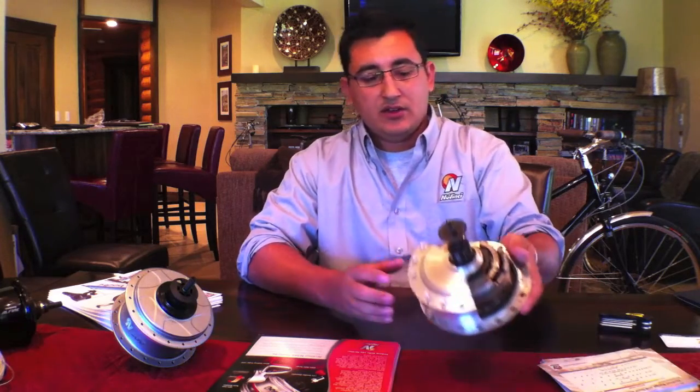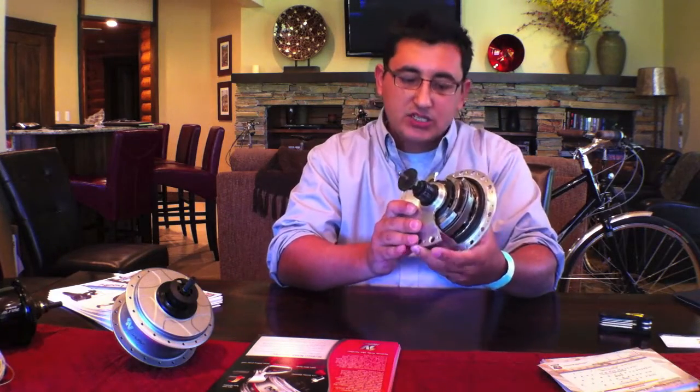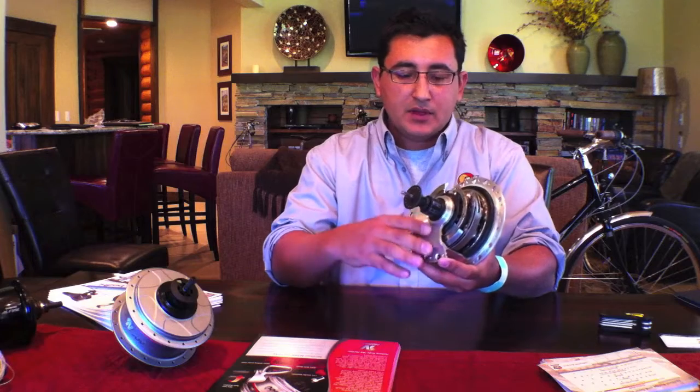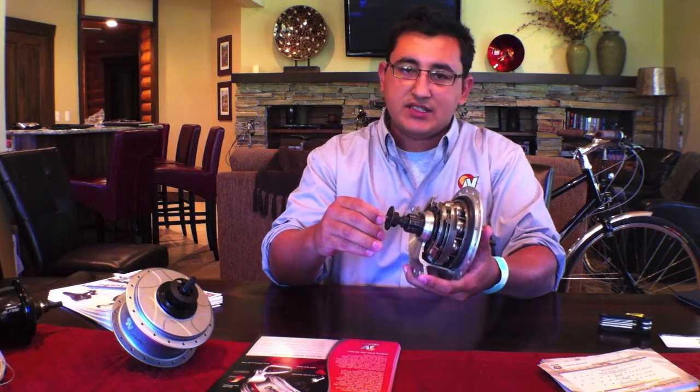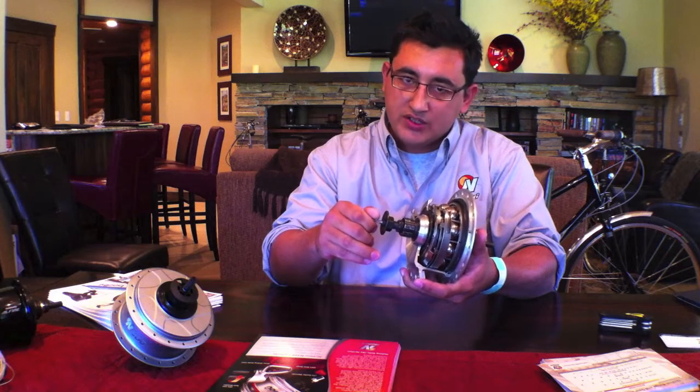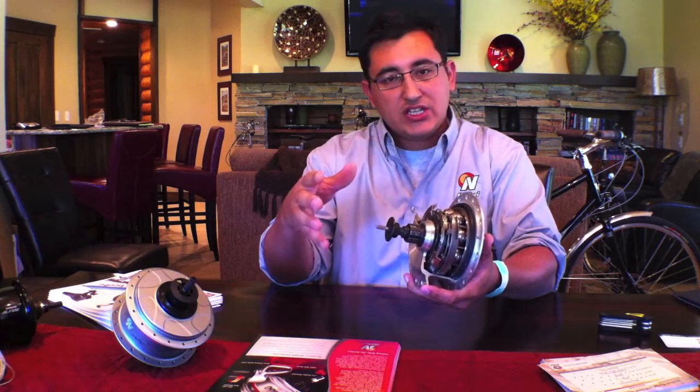This is the second generation of our hub. It operates around a series of tilting balls — as you change the contact diameter, you're effectively changing your gear ratio.